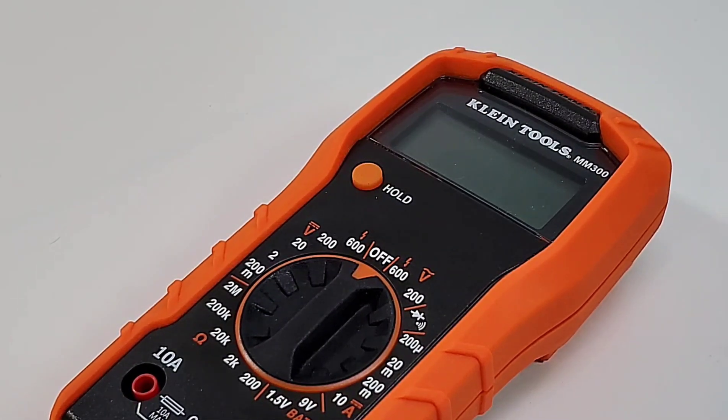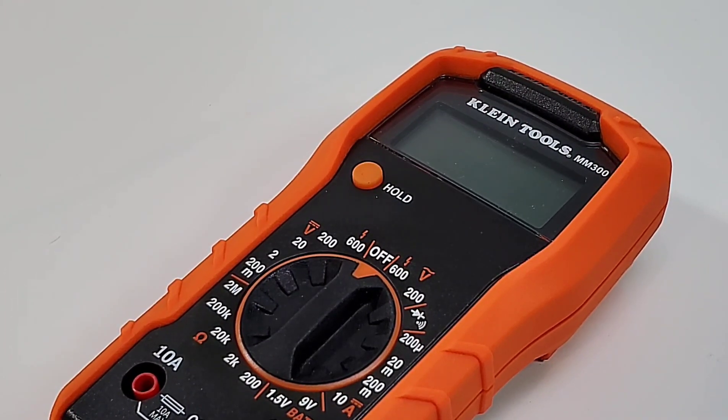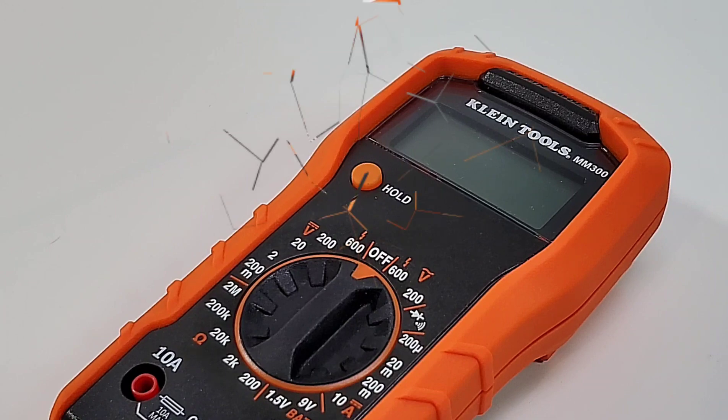Once again, this is a sparse meter in terms of functionality. It does 600 volts AC and DC, no capacitance, and for resistance only up to a measly 2 megaohm. So in terms of overall function set, not very much.